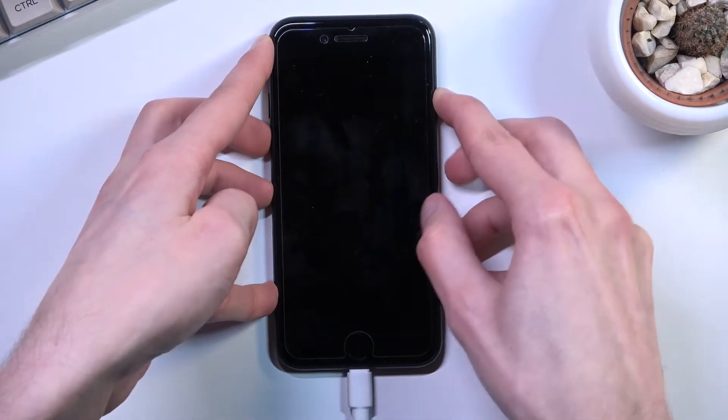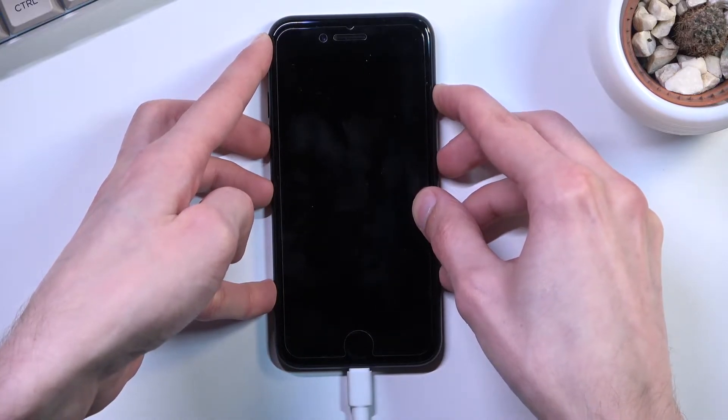One, two, three — now adding volume down — one, two, three, four, five.